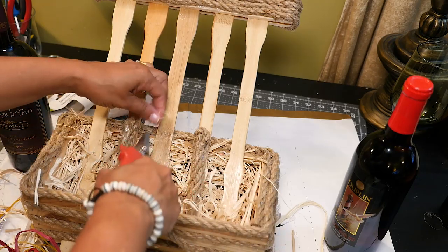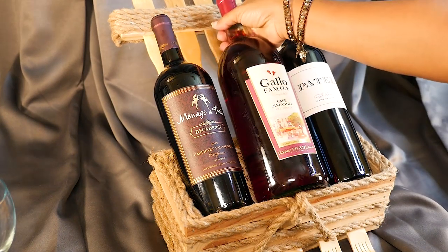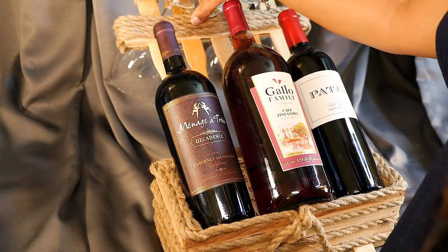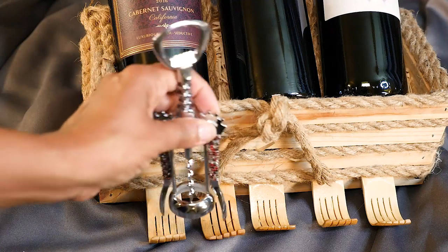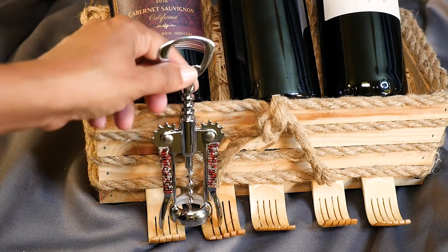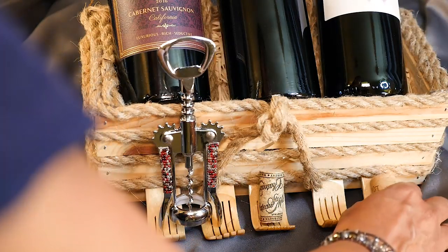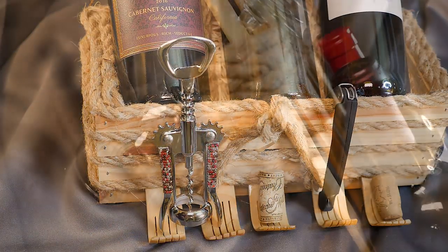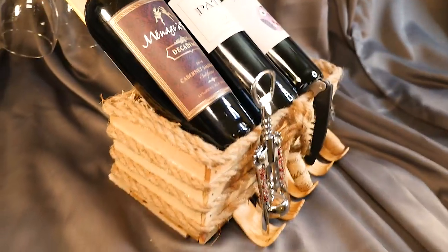I think it's now ready for my party. This can hold three small bottles of wine, or one large bottle and two small bottles of wine, and up to four small wine glasses. The little hands at the bottom could hold your corkscrew, your corks, or whatever else you need handy. And now I think I'm all set for my little wine and cheese party.